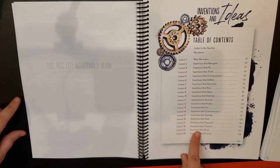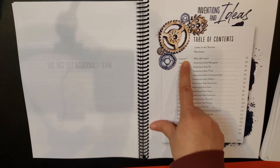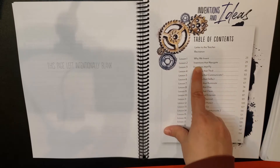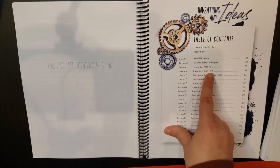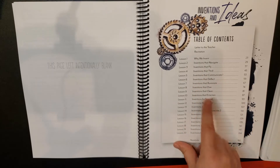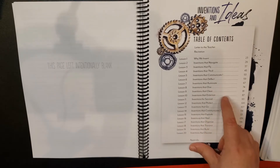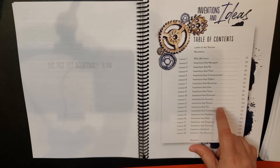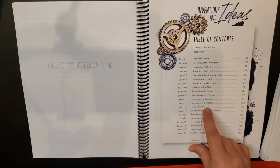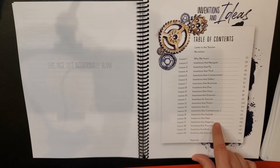Then we have the table of contents. There are 20 lessons. We start with lesson one, 'Why We Invent,' then inventions that navigate, inventions that fly, thrill, communicate one, communicate two, deflect, illuminate, dive, clean, entertain, survival, protect, inventions that go, inventions that communicate two, and then explode, heal, organize, transmit, build, and discover.